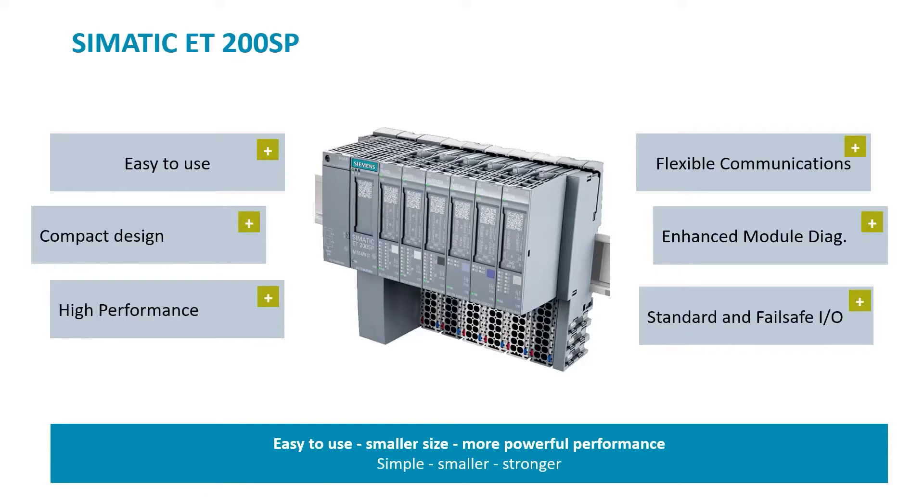Flexible communications — whether serial communications such as Modbus RTU, USS, OpenASCII, or field buses such as AS Interface, IOLINK, CANOPEN, or DALI.